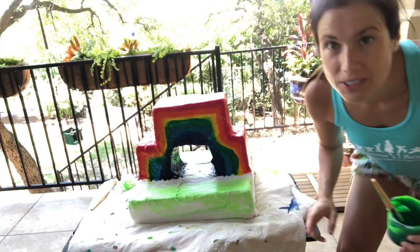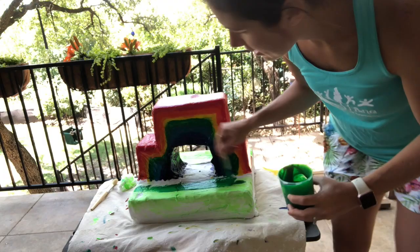Hey flamingos! So now we're going to paint the foundation here. We're going to paint it green, like the grass.